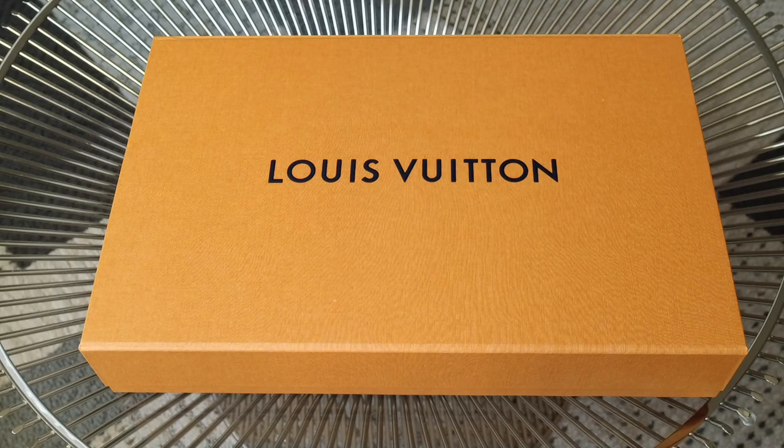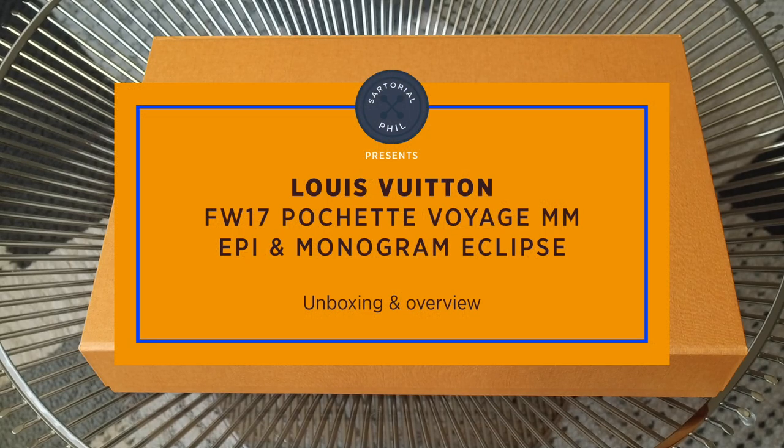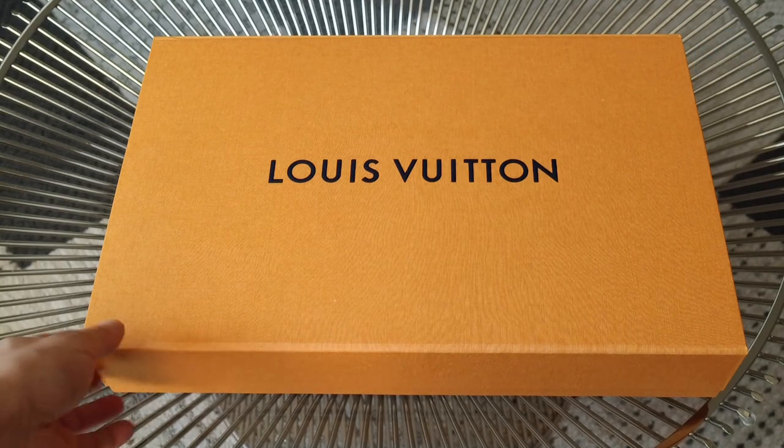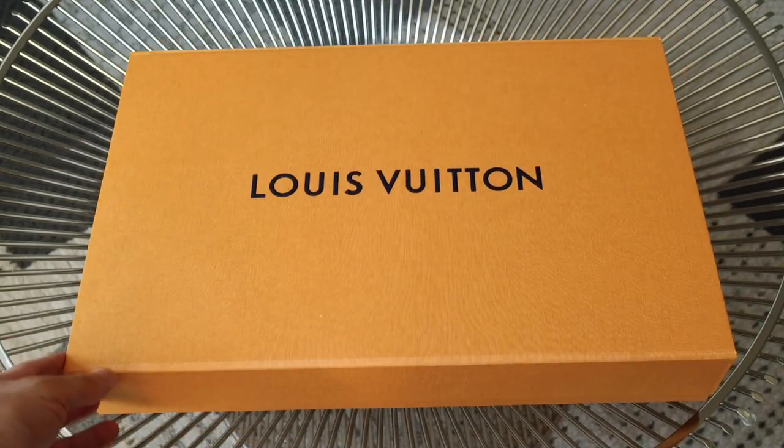Hey guys, I'm Satorial Phil, welcome back to my channel. This video is a fairly quick unboxing of an item from the Men's Fall Winter 2017 collection. I actually got this on behalf of someone because it's not available to purchase online, and it's pretty much impossible to just go into the store and get it unless they happen to have it in stock — but I think there are only a couple pieces left in the States.